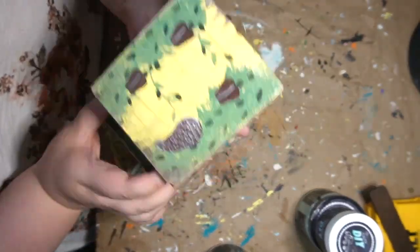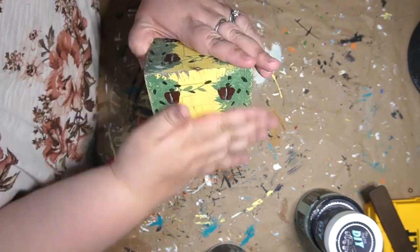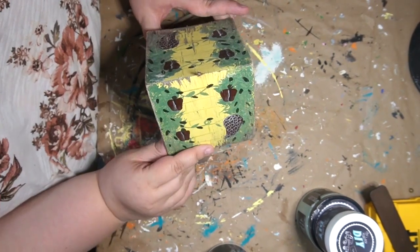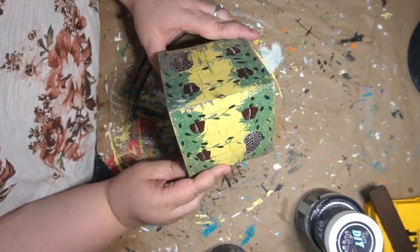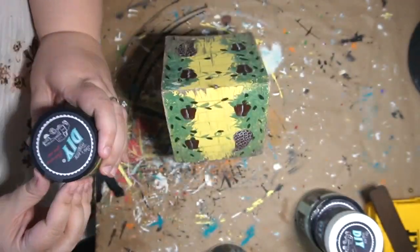DIY number one. So here, guys, I got this birdhouse. I got it from a garage sale last year. It's very worn — you can definitely tell they had it outside. I gave it a good clean-up. I had to go back in with another baby wipe because I missed a spot later on, and I don't even think I recorded it.